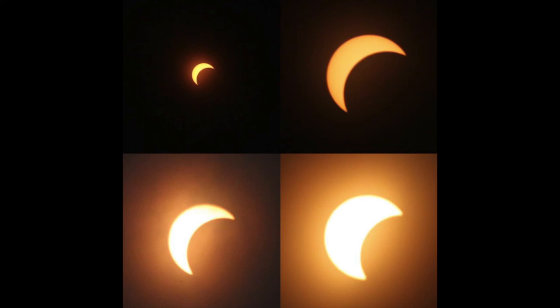Before we start this video I would like to show you some photos of the moon and the solar eclipse that happened over where I am. Thanks to Aaron, these photos are amazing.